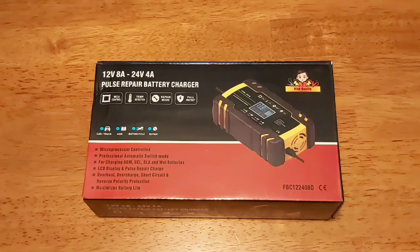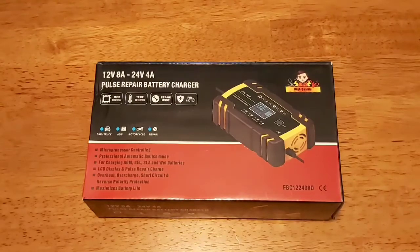Now there's many different variations of this on Amazon just with different names. Let's get it out of the box and see what's in there.